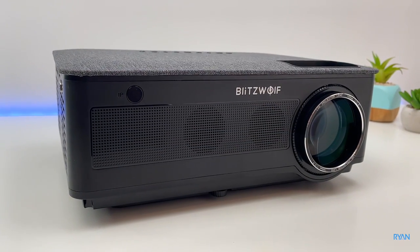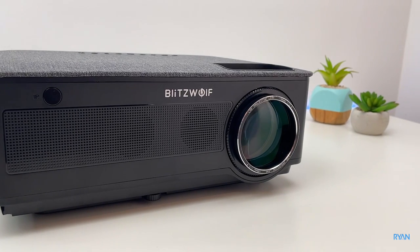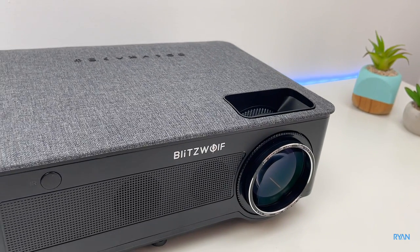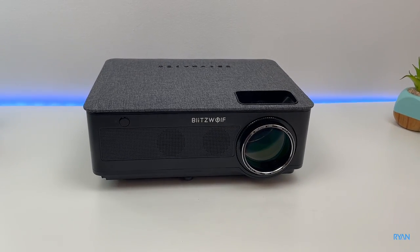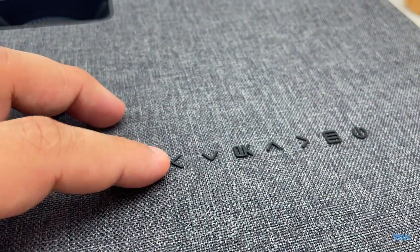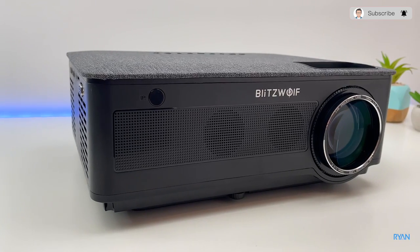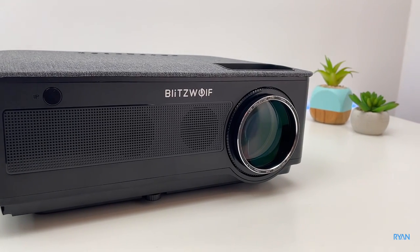Let me know down in the comments what your opinion is about this projector. Let's wrap the video up — in my honest opinion, for the price this might be a good option. I'll leave a link down below so you can check it out. I tried to play some files from a USB stick and it was quite picky — I managed to play some 1080p files but nothing more. If you're looking for something not too expensive this might be a good option. Hope you enjoyed the video — click the like button and please subscribe. Thank you very much for your support, and hope to see you all in the next one.